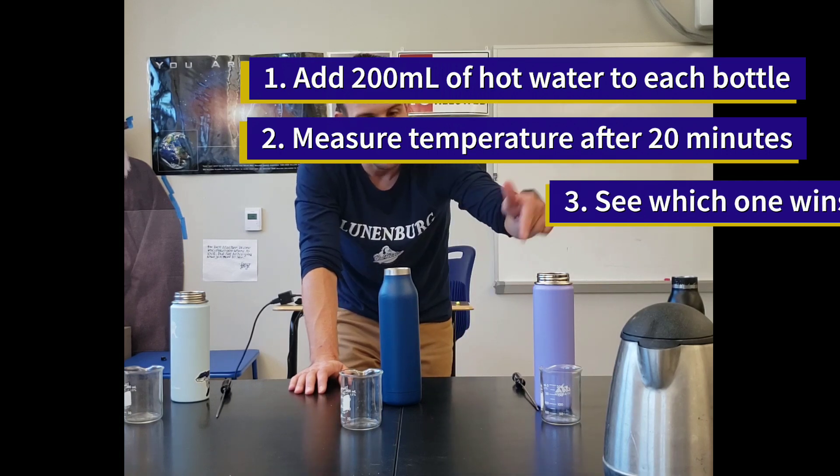For safety reasons, we're keeping the caps off on each of them, which definitely does affect the results. But we're going to make the assumption that the caps would probably do about the same thing for each of the bottles. So we're really testing the effectiveness and the insulation properties of the outside of the bottle.